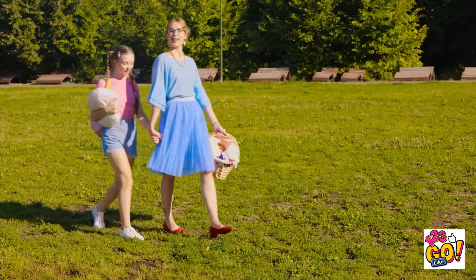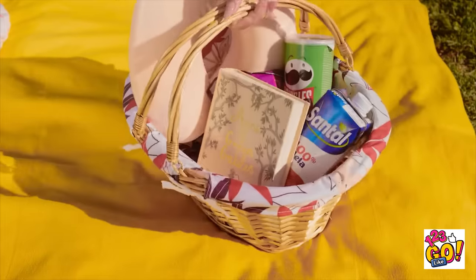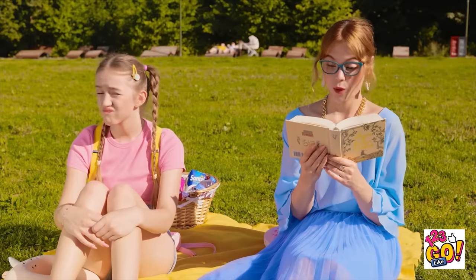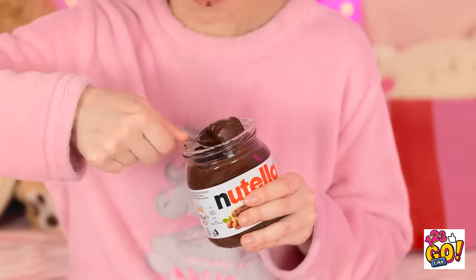Did we pick the perfect day to picnic or what? This spot seems just perfect. Yep, this is definitely the spot — trust me. Ready to lay this down? I brought all of our favorite snacks — let's get to it! Nothing like the right atmosphere to enjoy my favorite novel. And here's where I left off. I love chocolate spread — it's the best! You want some too? Here you go!